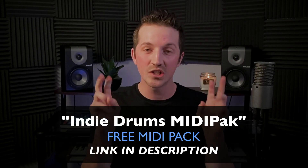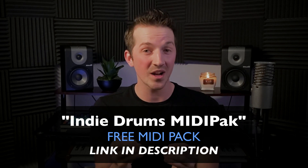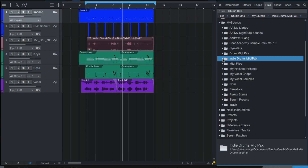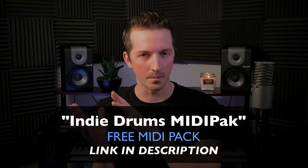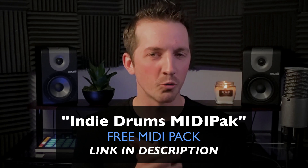Before we get to the third and final rule, if coming up with MIDI drum rhythms inside your DAW is a headache, I have a gift for you. I made a MIDI pack called the Indie Drums Midi Pack. This is not loops and not audio — this is straight-up MIDI. You can drag these MIDI tracks into your DAW and then assign your own drums, whether that's Addictive Drums, Easy Drummer, or your own samples in your DAW sampler. This MIDI pack is really going to help you out.